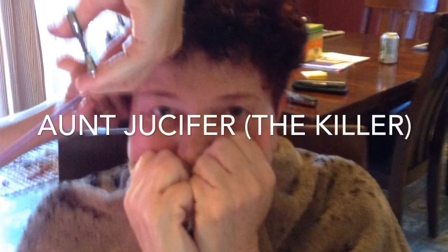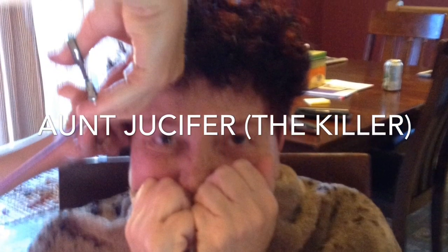Alright, this is J-Dawg signing out. I hope you enjoyed this video of how to get a bird out of the grill of a car. Subscribe. Like. Comment. Thumbs up. I'll see you next time.